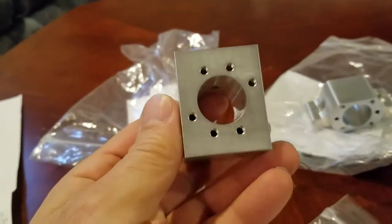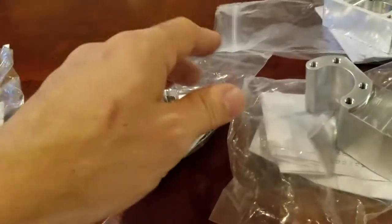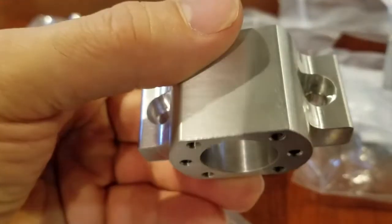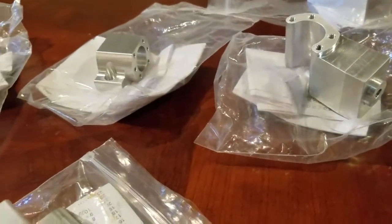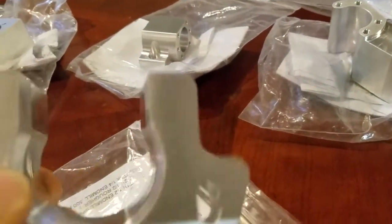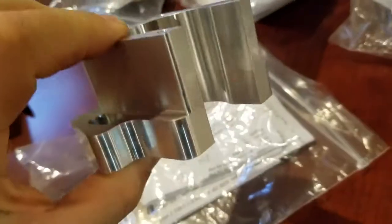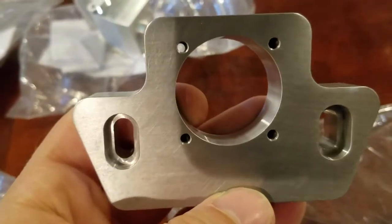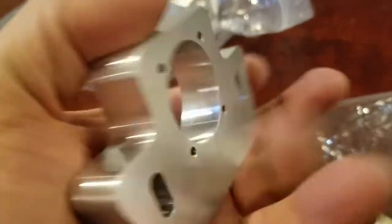I believe this is for my Y, my X, and this is the Z.